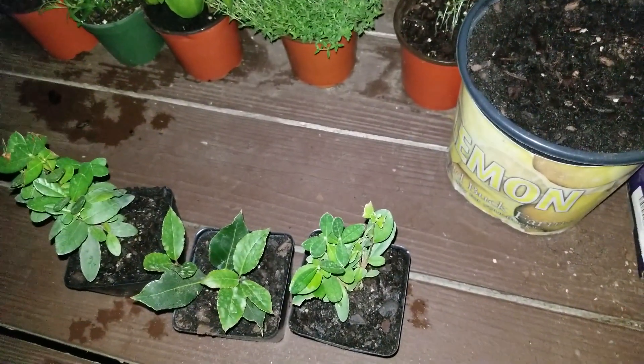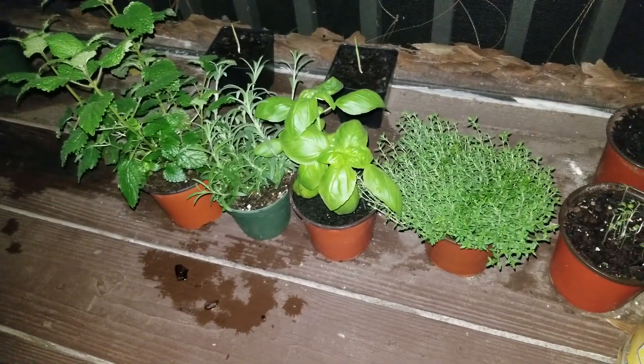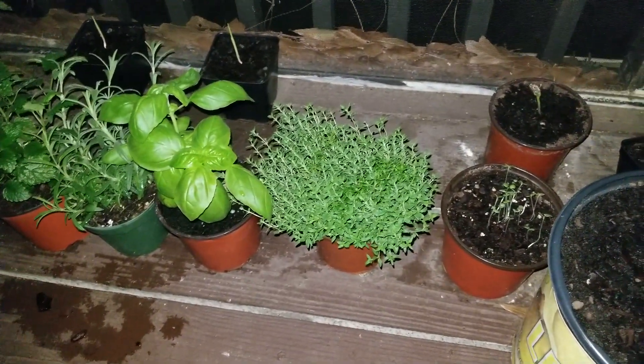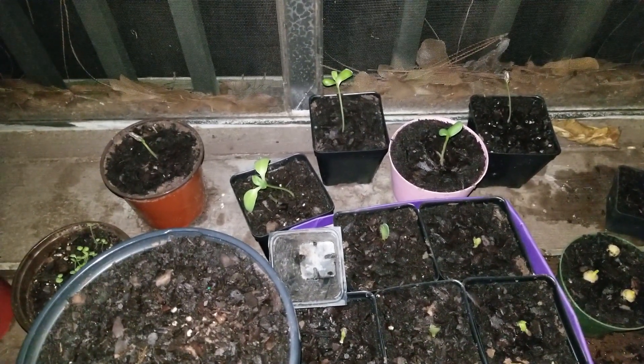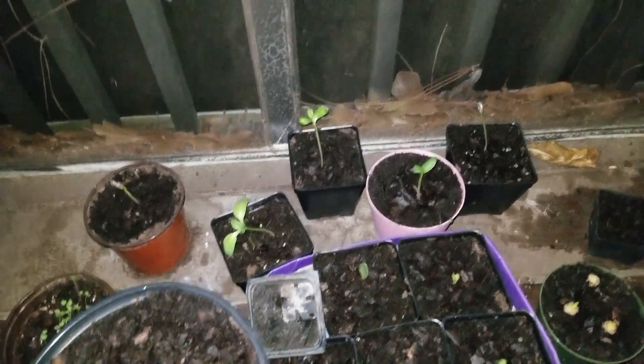While I'm at it, I might as well show you what else I have growing out here. Here I have some lemon balm, some rosemary, some sweet Italian basil, and some thyme. I also have a few sunflower seedlings — I have more bigger ones that are already at my parents' house, but these are the ones I still have on the back porch.